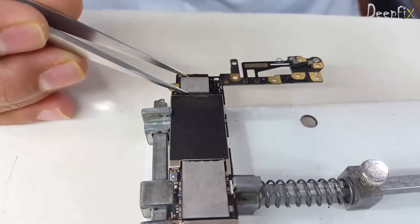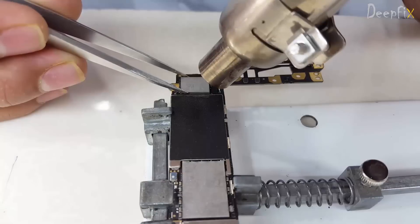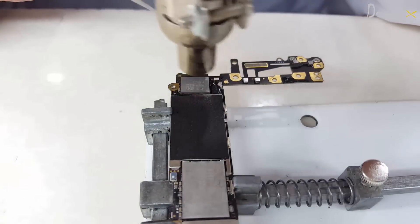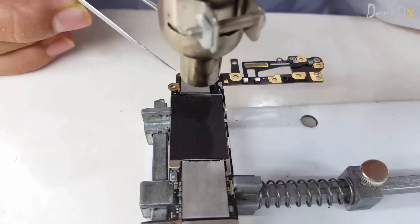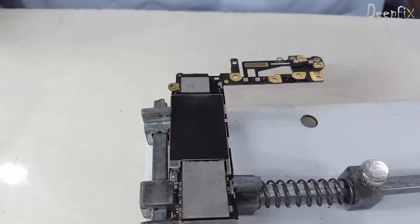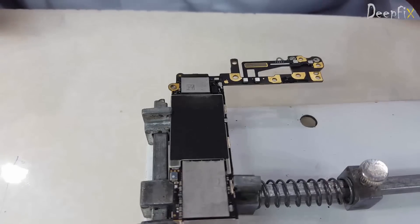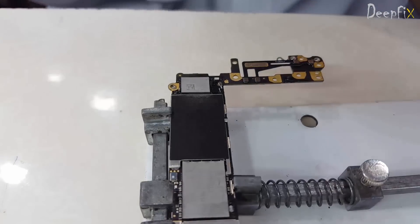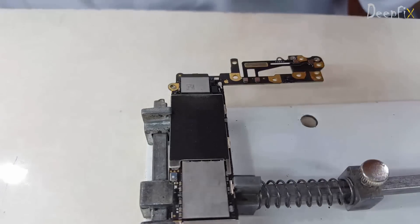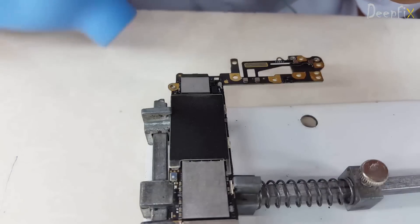Just make sure it's in a proper position. In a similar way, just apply overall heat. You can find this module online — lots of websites are providing this module. Just cool down the board, so I am blowing here.